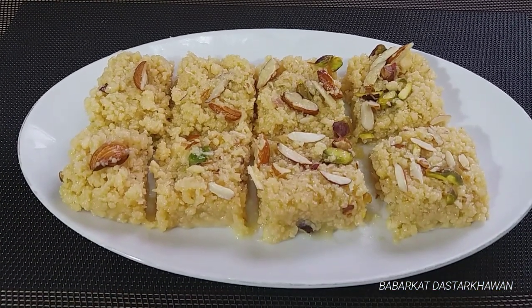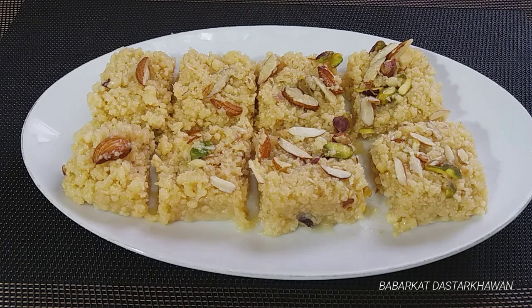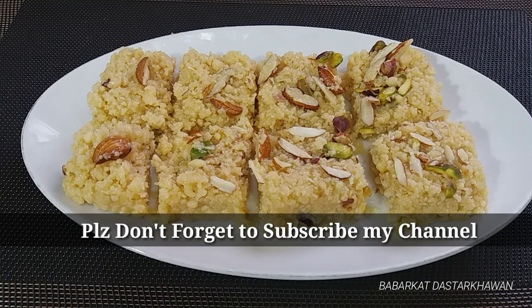It will stay fresh and taste very good. If you enjoyed my recipe, please like my video and give me a like. Allah Hafiz!